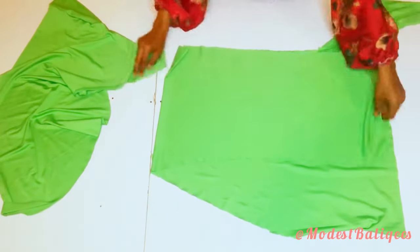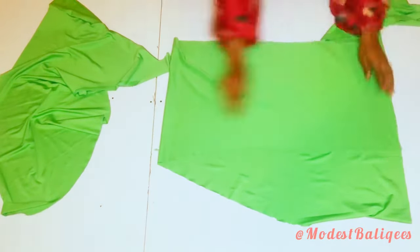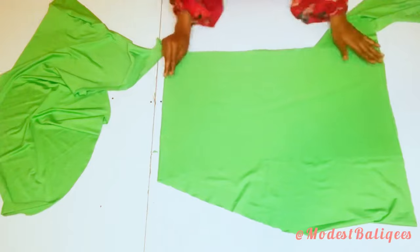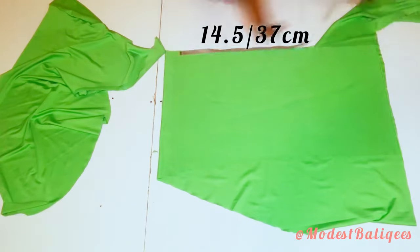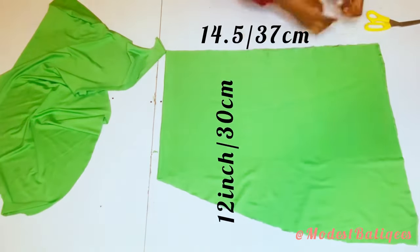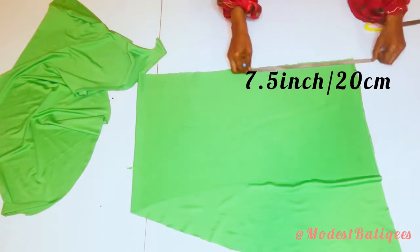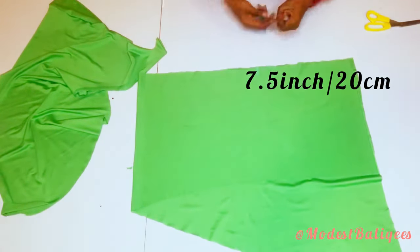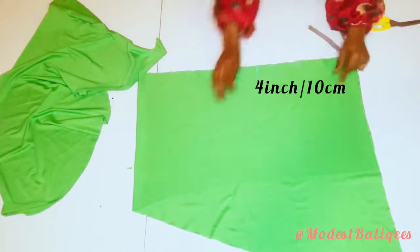I'm done joining the front piece. Now I have my mini fabric from which I'm going to cut out my ruffle. I folded the fabric into two — on the folded edge, the length is about 14.5 inches or 37 centimeters, and the width is about 12 inches or 30 centimeters. I'm going to mark 7.5 inches and then from that 7.5 inches mark 4 inches all around to create a kind of semicircle.